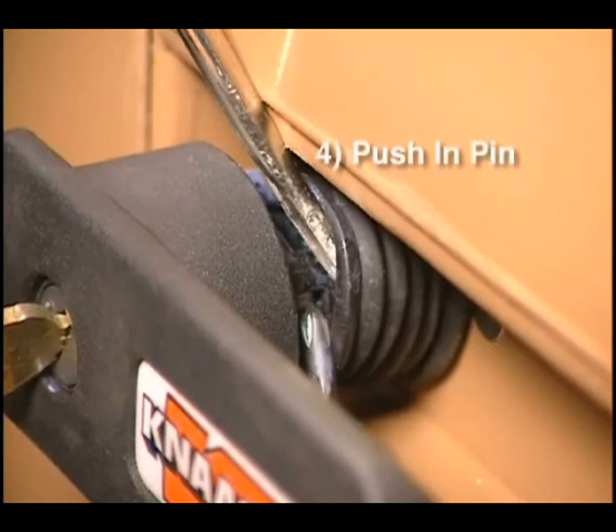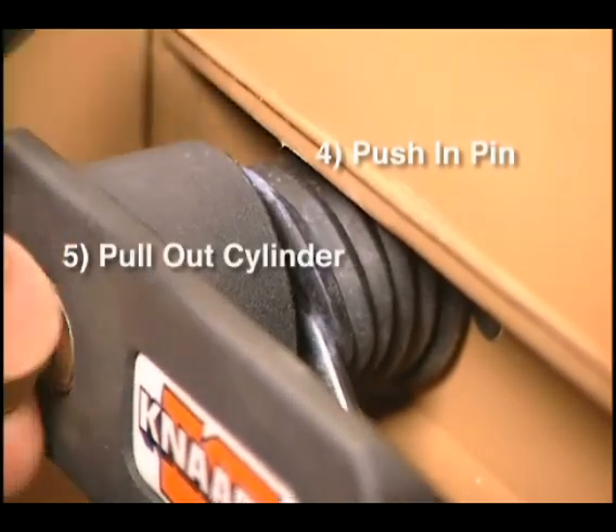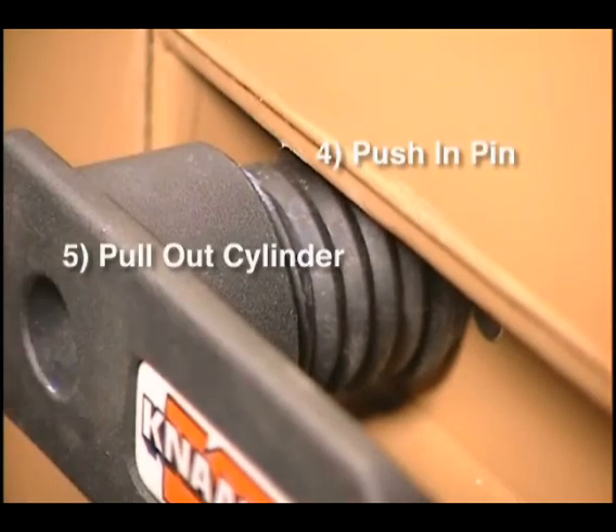Push the pin into the housing and pull out the cylinder. You may need to turn the key a little to make sure the cylinder pulls out easily.